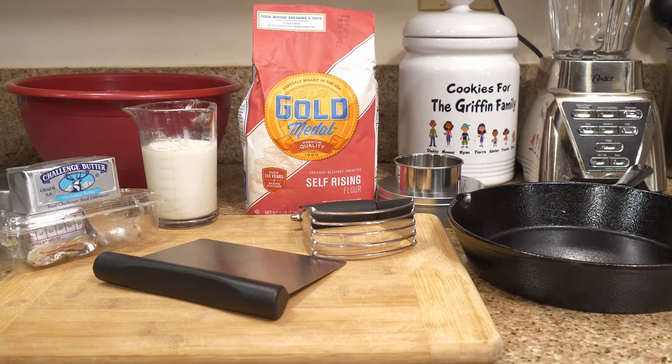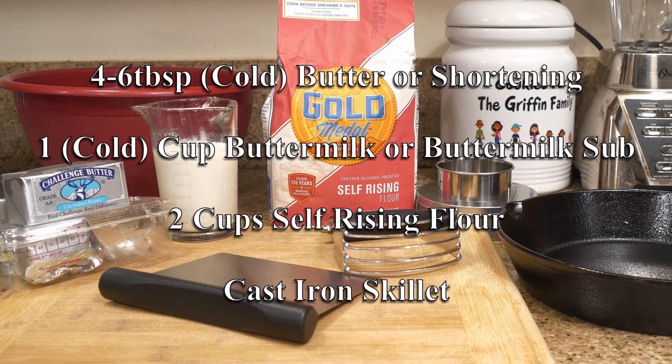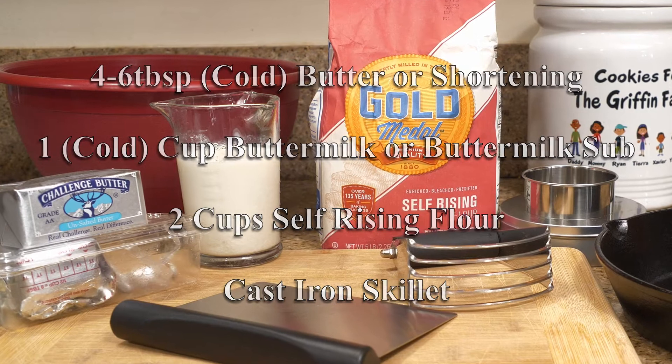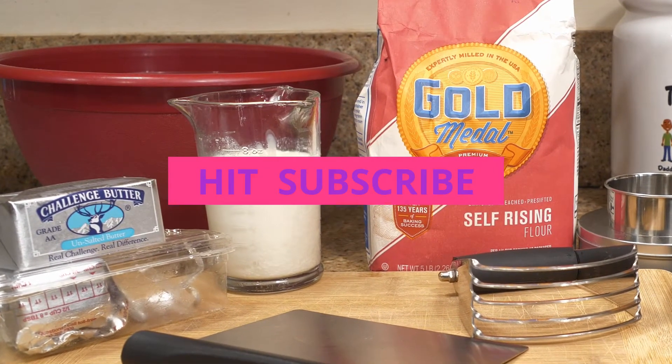I'm going to tell you how to make this classic, easy buttermilk biscuits recipe. Ingredients are simple: four to six tablespoons of cold butter or shortening, one cold cup of buttermilk or buttermilk substitute, two cups of self-rising flour — and if you're smart, you're going to get that old classic cast iron skillet.